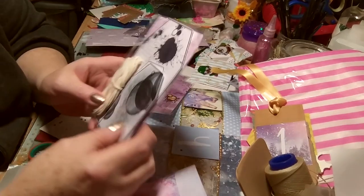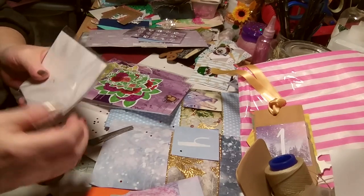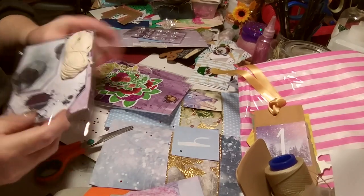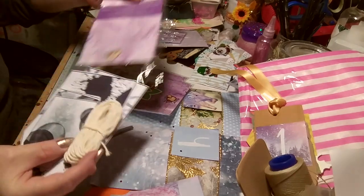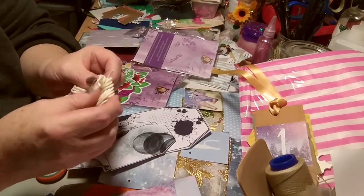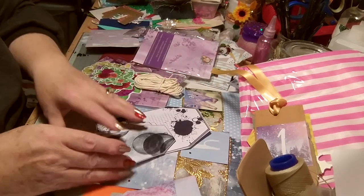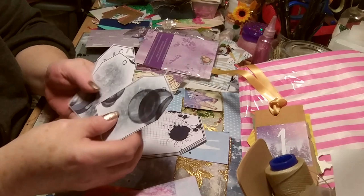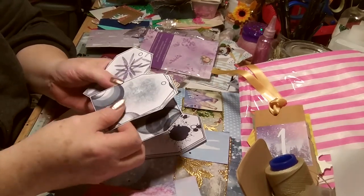And we have this — something else fell! So we have some twine — soft — and some tags.